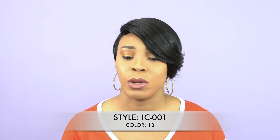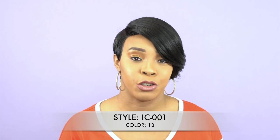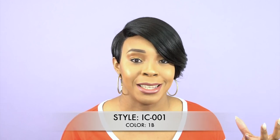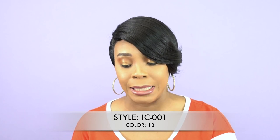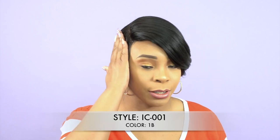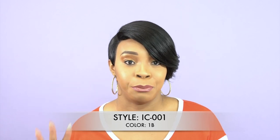So guys, basically this is one of their newer units that came out and I'll explain the cap construction because that's the main part of this and what makes it different. It says here that it comes with a perfect flat laid side and it has a stocking cap base.